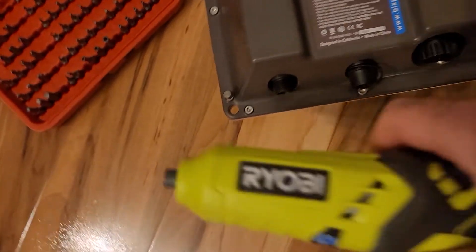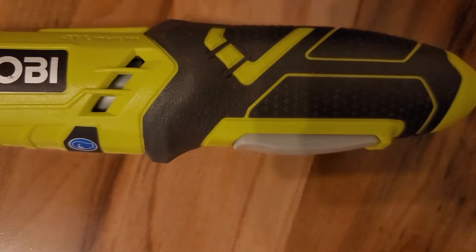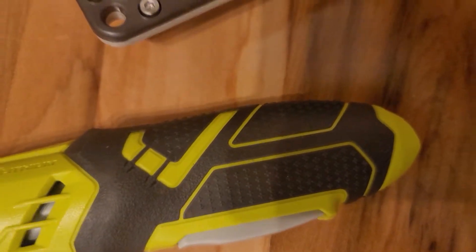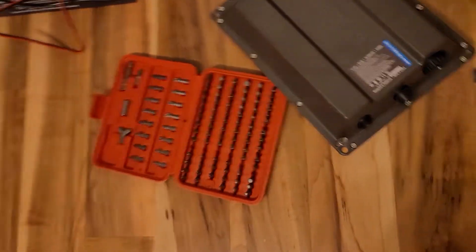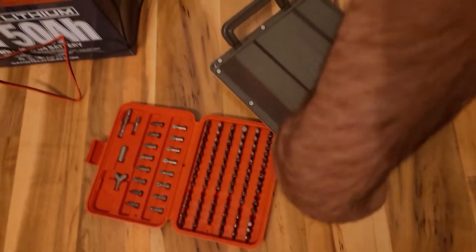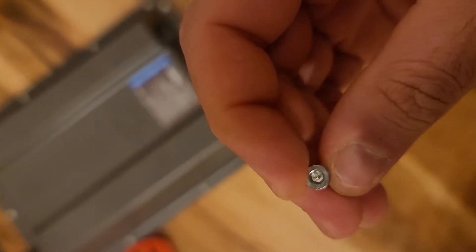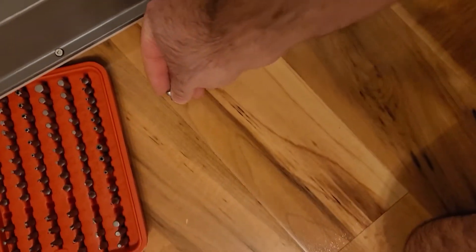First I'll get my power screwdriver, put it in reverse, and grab a little adapter for it. With the adapter attached, there we go. It looks pretty good - they're all machine fasteners. With the security bit in the driver, it's fairly easy to take them all out, so I'll remove them and come back.